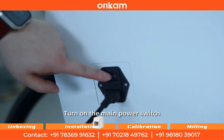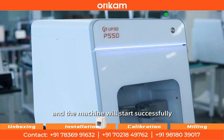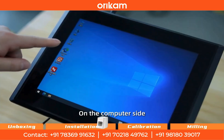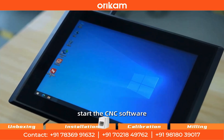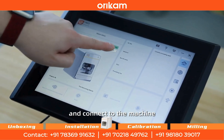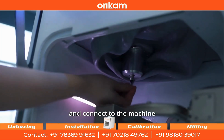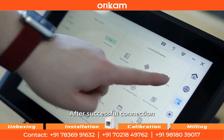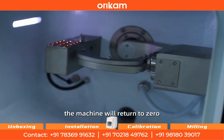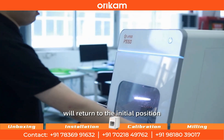Turn on the main power switch, press the start button, and the machine will start successfully. On the computer side, start the CNC software and connect to the machine. Click the release button and remove the main spindle protective rod. After successful connection, the machine will return to zero, and all axes of the machine will return to the initial position.